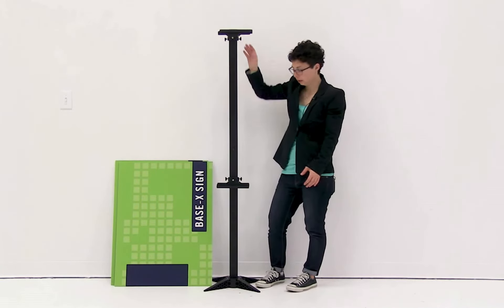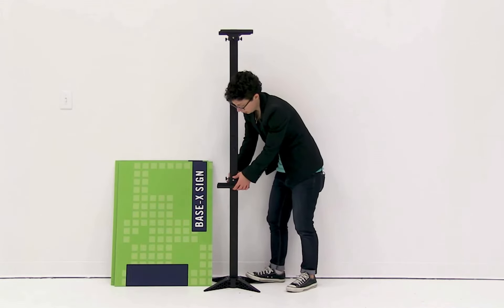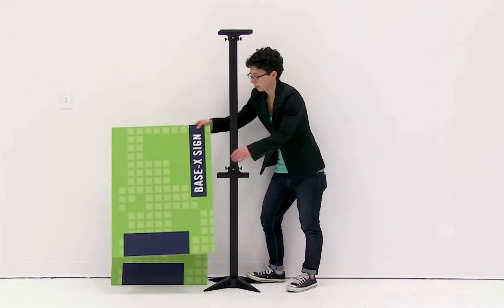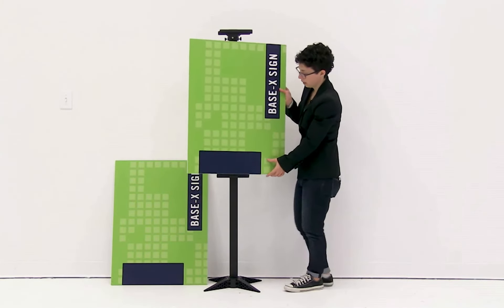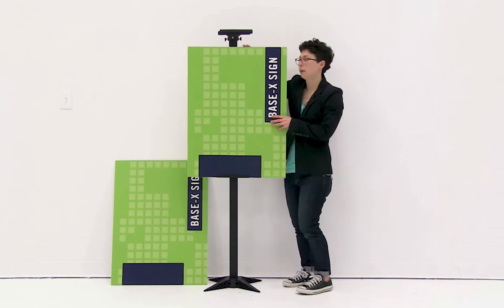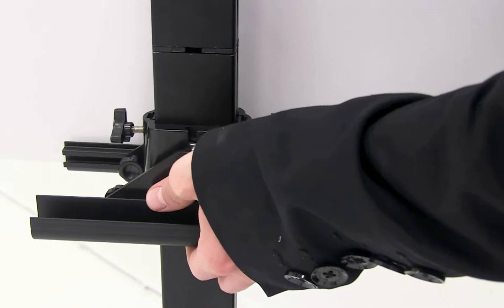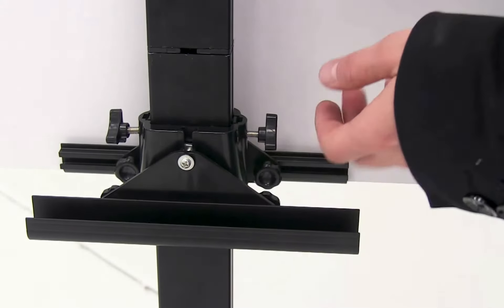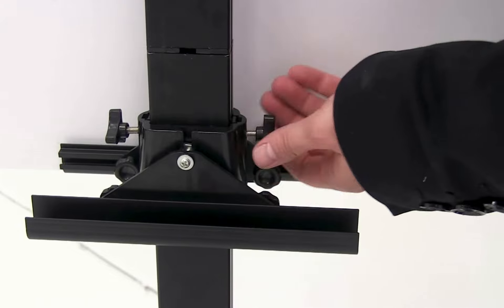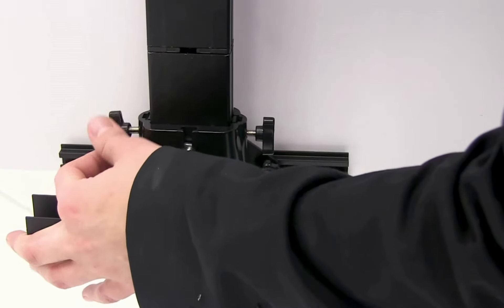With the top tray secured, adjust the bottom tray up by sliding it along the pole. Take your graphic and slide it into the trays. Make sure to go slow so that you don't crush the graphic between the two trays. Once adjusted to the right height, use the knobs to secure the bottom tray into place.